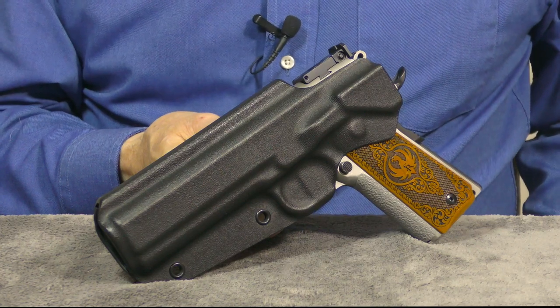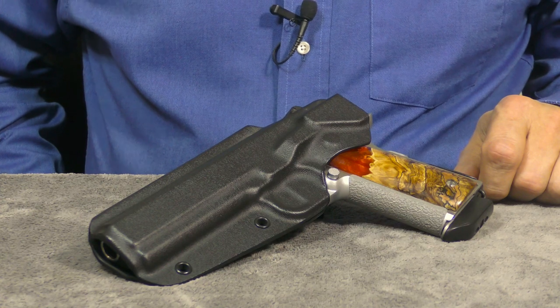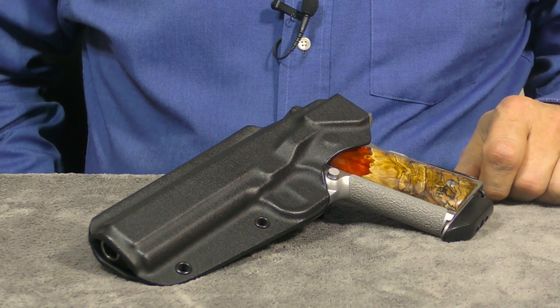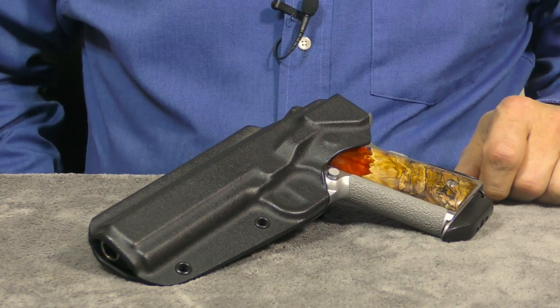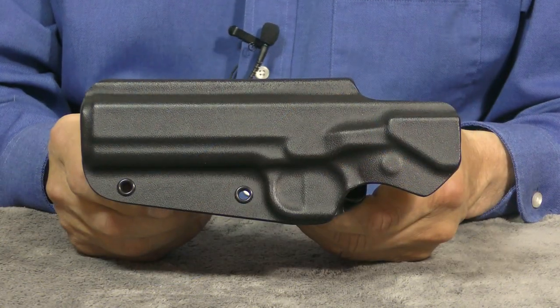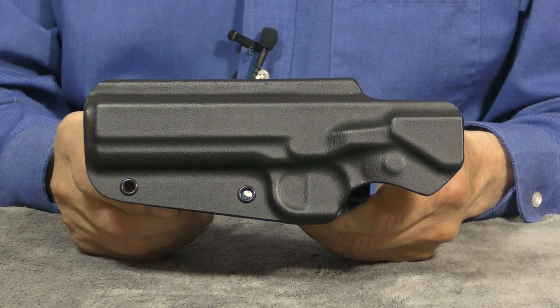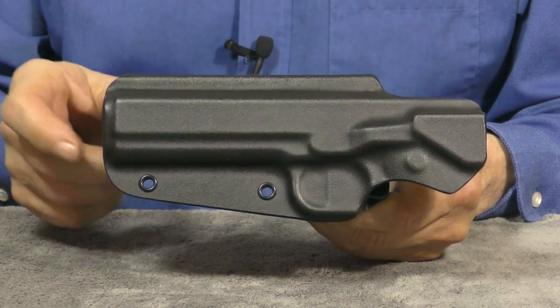If you'd like to check out Armor Guard Holster's website, I'll leave a link for you in the description box below. Browse the site and see what all he has to offer. If you've got something special in mind, contact Pete directly and see what he can come up with — he might just have the very thing you're looking for. Well, that about winds things up for today, so until next time: practice often, shoot straight, and thanks for stopping by.